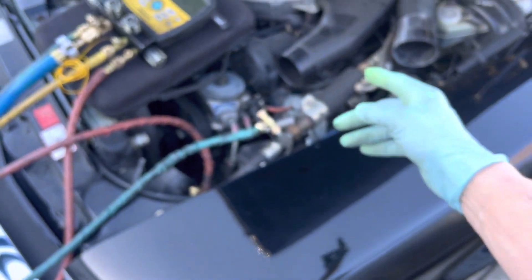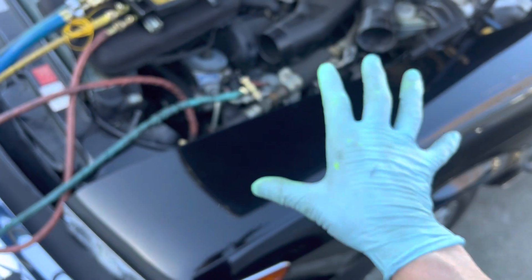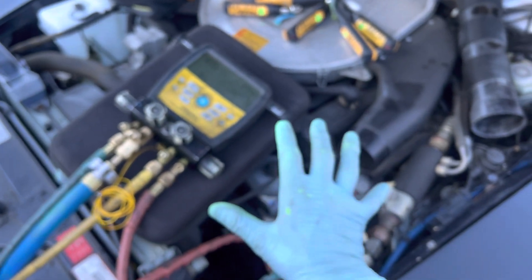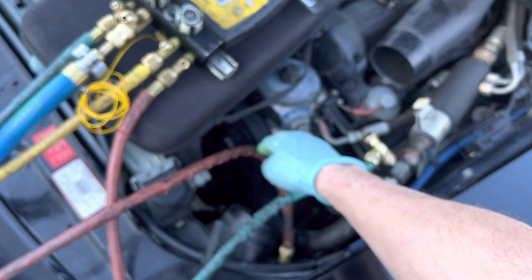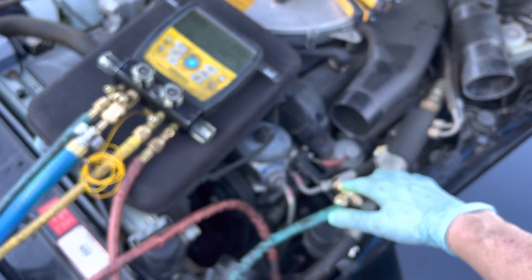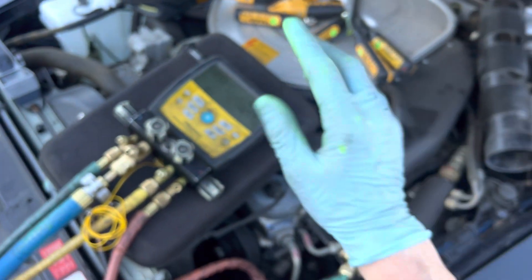I'm going to bleed out the refrigerant and put it back under vacuum — that'll be the second vacuum. This is the first nitrogen charge I've had in there. Then I'm going to do a triple purge. Because this had R12 in it, I'll bring it down below 500 microns, then put nitrogen through the high side with the low side closed. Bring it up to about zero to one psi, close the high side, vacuum through the low side, and repeat that three times.